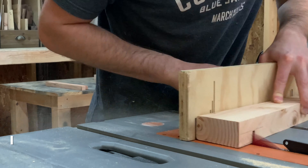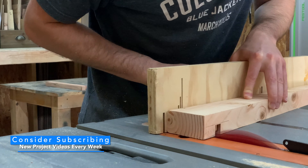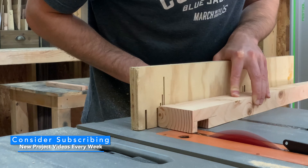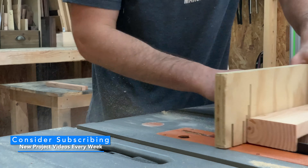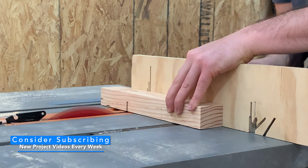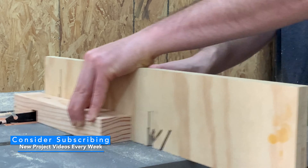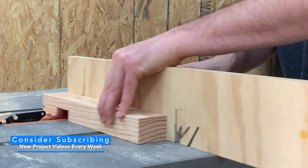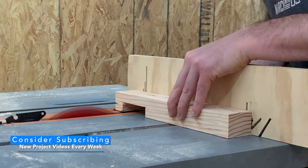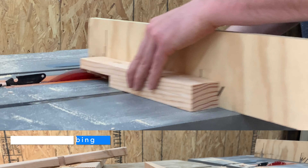If you're new to our channel, welcome — consider subscribing. We put out a new project video each and every week, and we would love to have you join our community. I worked retail in college and I hate trying to sell things to people, so really just do whatever you want. We'd love to have you click that notification bell to help us grow our channel, but if you just want to check out this project and move on with your life, that's cool too.